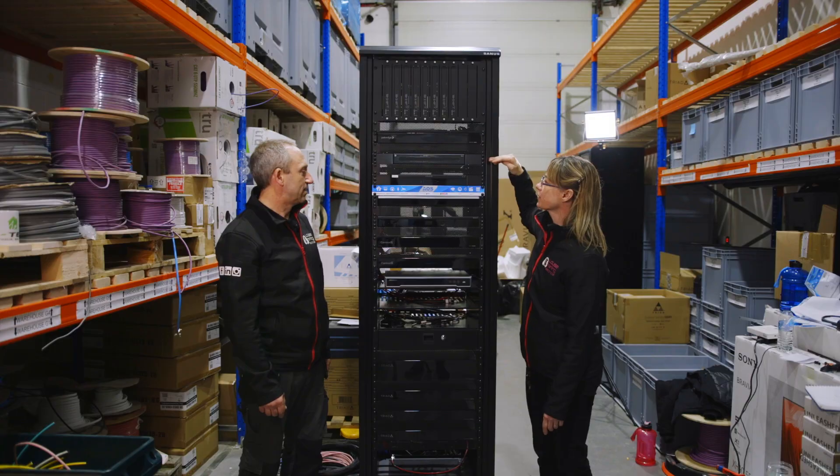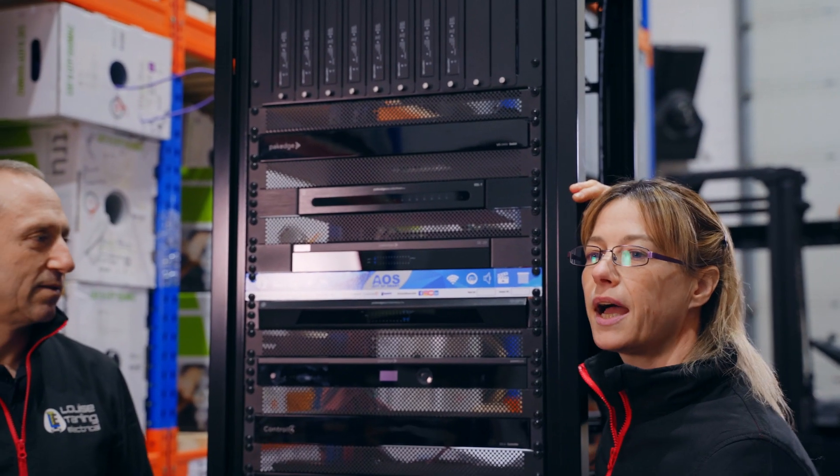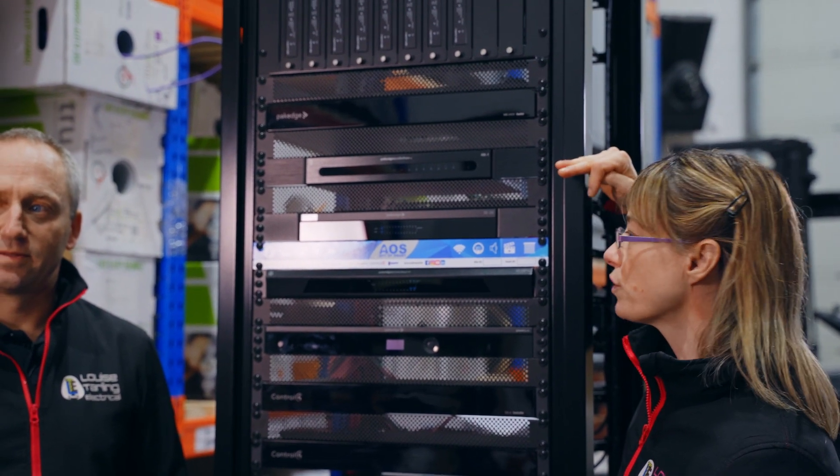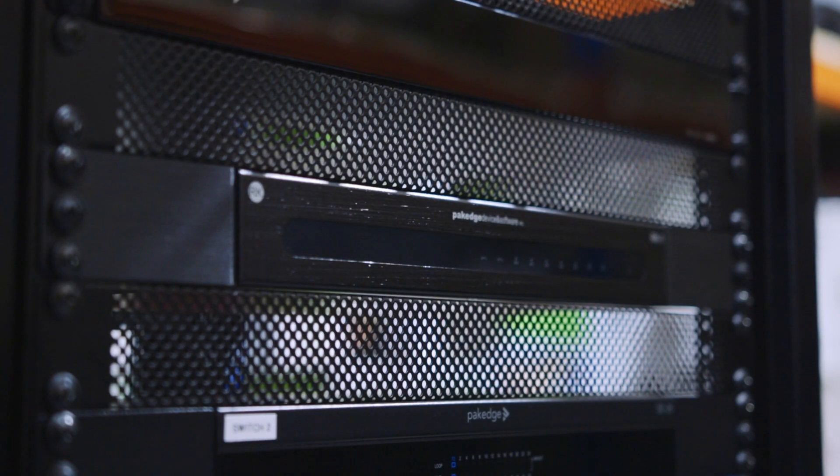Underneath that we have the Pakedge RK1, which is a router. We're replacing the internet service provider's router with this, and that will route all the communications and traffic throughout the system.